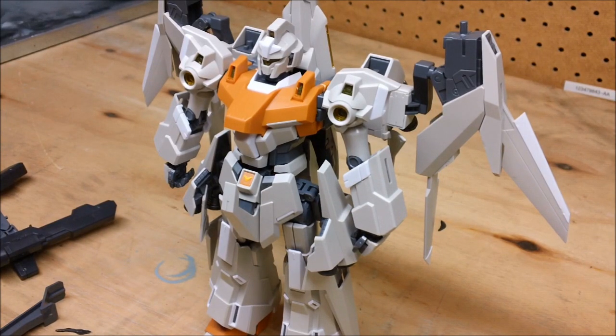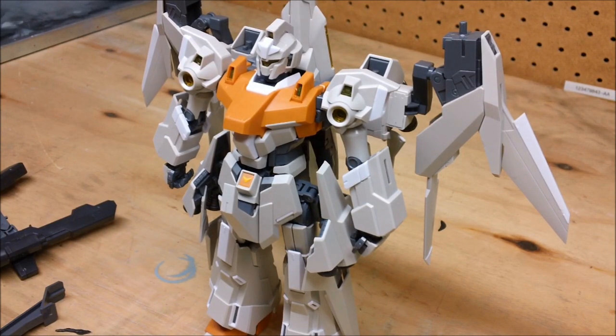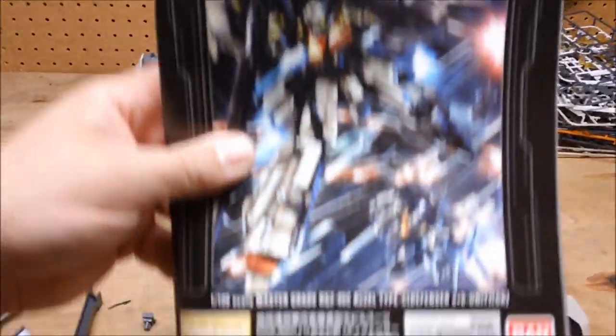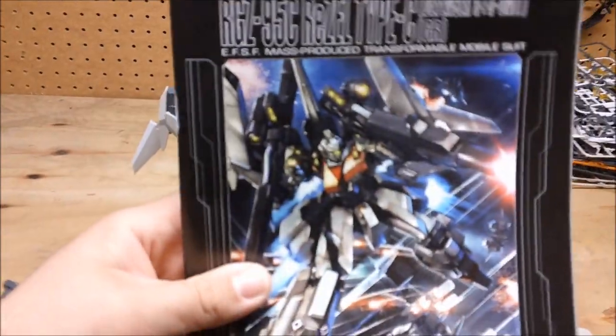We also get quite a bit of stickers — dry transfers and foil stickers. The instruction book actually looked pretty cool; it had a really dynamic-looking scene on the cover, much more so than just a blank, boring image.